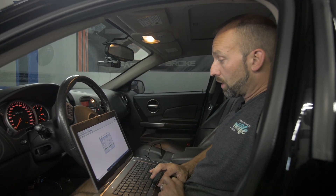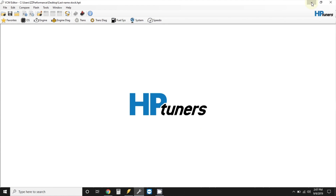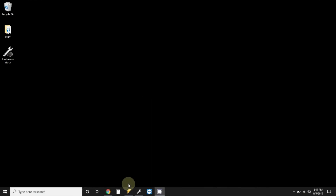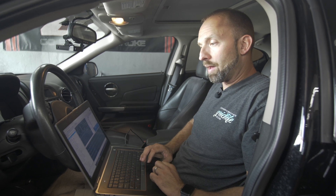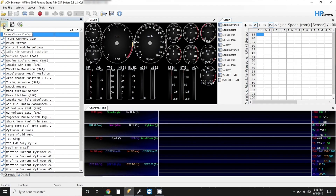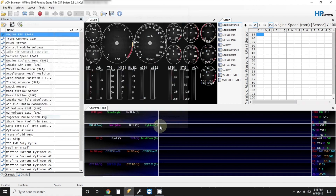I'll walk you through how to use the scanner. You read and wrote the PCM, close that window. You can minimize or close the editor. Now you open the scanning software, which is a little yellow lightning bolt — the HP Tuner scanner. Now that the program is open, it's very important that we select the correct channels, which are the sensors that we are recording in the scan. You go here to the left, click Recent Channel Configs, and select Open Channel Config. Now you will locate the channel config that we generally email you — save it to the desktop, select that, and click Open.